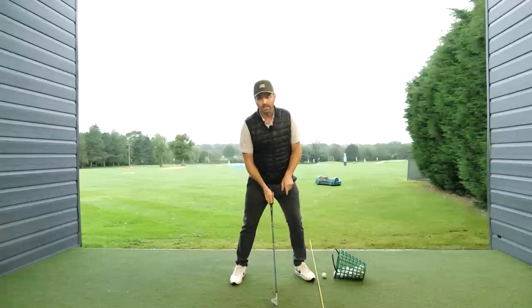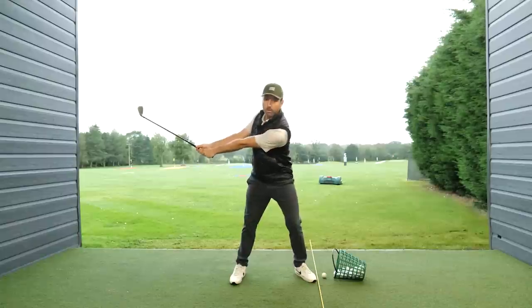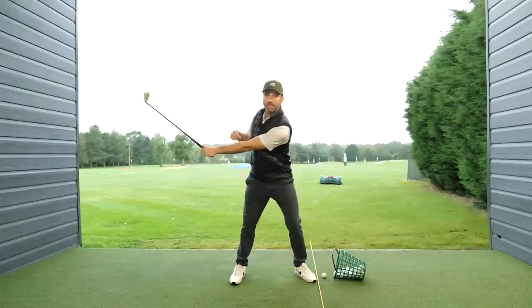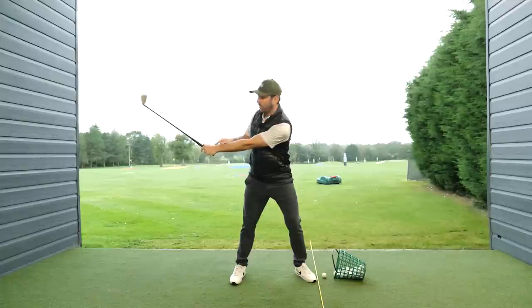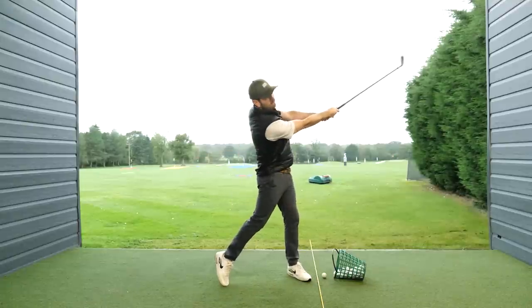Get your weight on your lead side, and in the backswing position I don't want you to swing back very far, but I want you to feel like you're trying to get your hands as far away from your body as possible — therefore maximizing the width and creating quite a powerful lever. In the through swing, just maximize the lever.